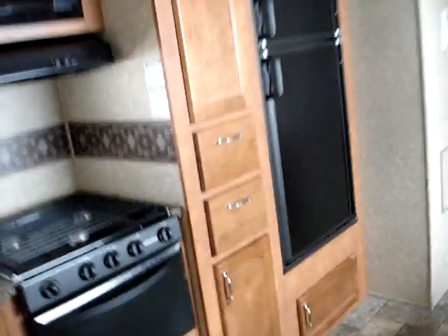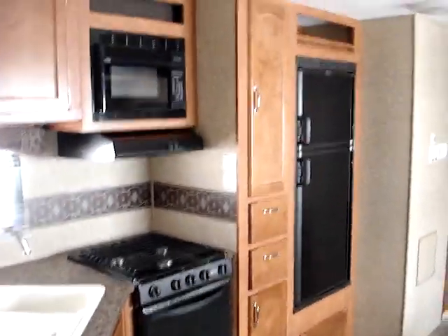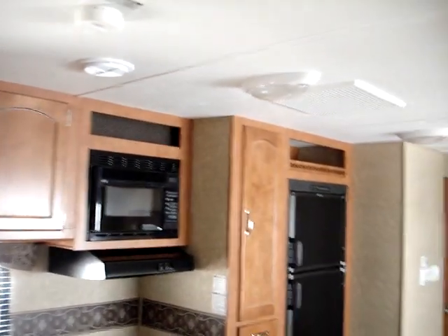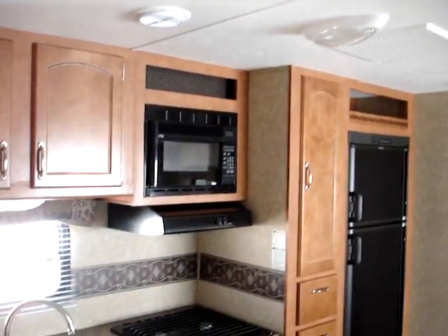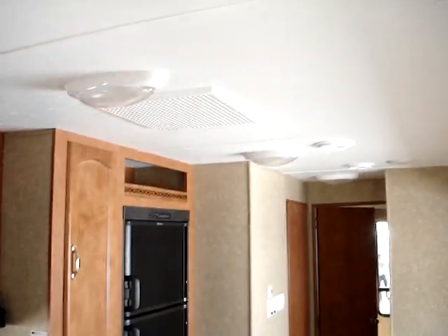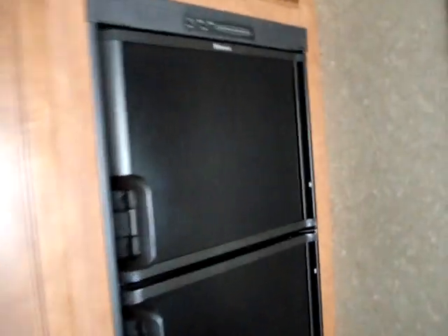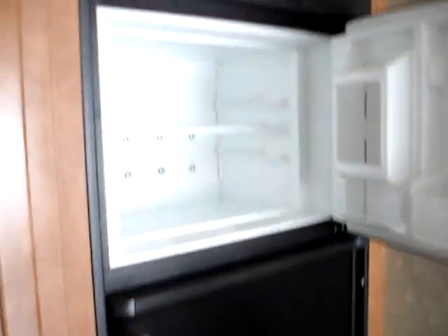We're going to back up a little bit to give you a wide-angle view of the kitchen, with another reminder that this has a two-year, 24-month guarantee by Gulfstream on these Kingsport units. And you have a 13,500 BTU fully ducted Duotherm air conditioning unit — that's standard also on the Kingsport units — as well as the Dometic two-way gas and electric refrigerator and freezer.